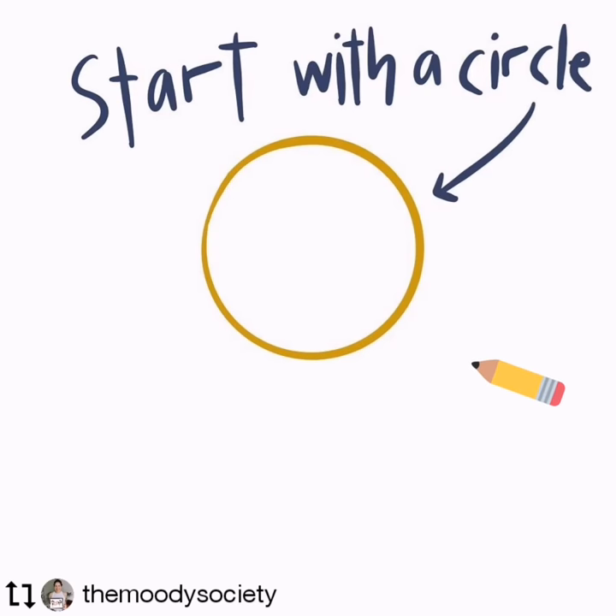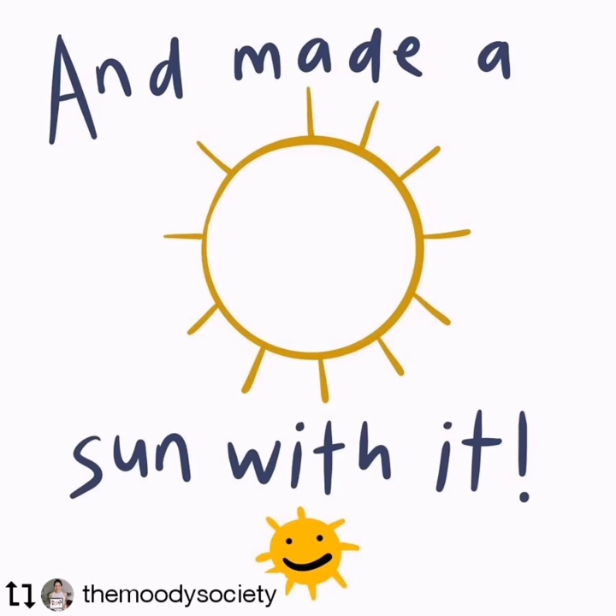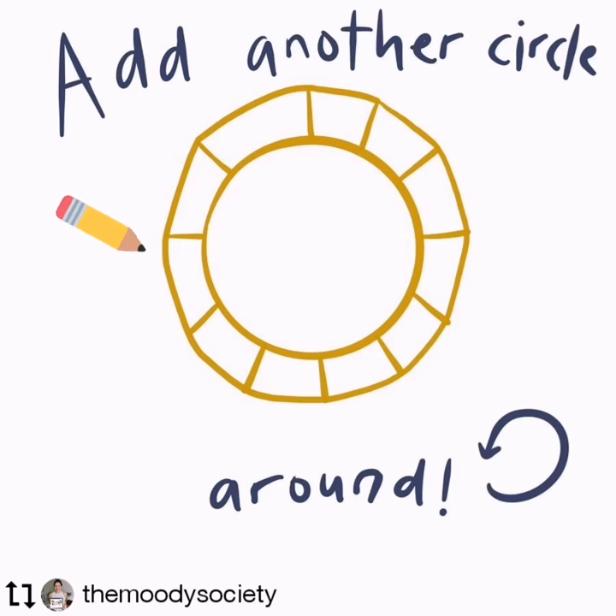First, start with the circle. Then make the sun with it. Add another circle around.